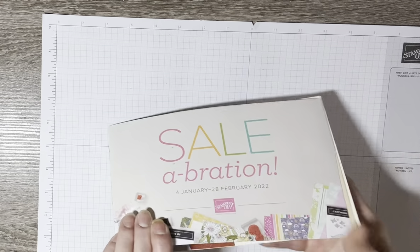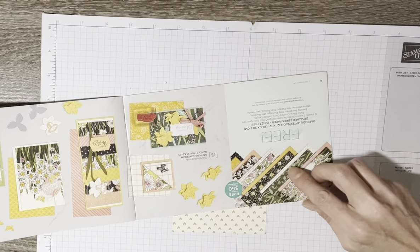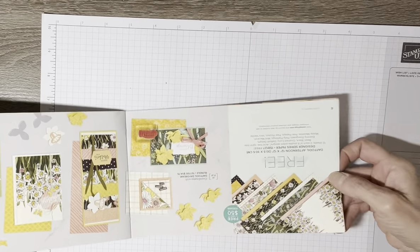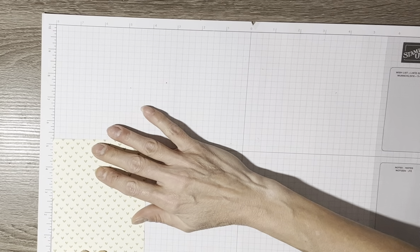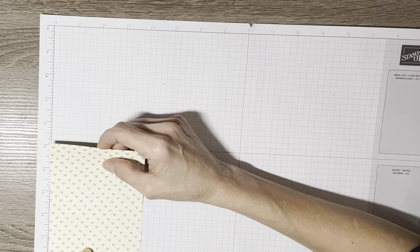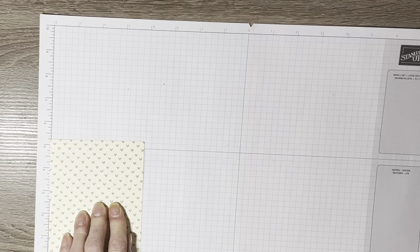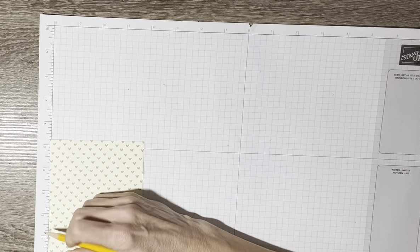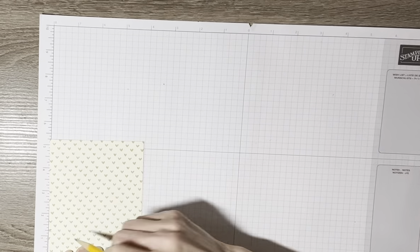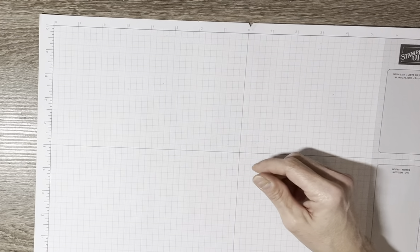This is the Free Celebration designer series paper — it's free after a $50 order. It's double-sided and I chose the little green hearts because I thought it was cute and went well with the hedgehogs. Before starting the video I measured from the bottom using my grid paper, which is very helpful because it has measurements on both sides. I measured at one and a quarter inches and made a little pencil mark to give me an idea of where I need to place that strip.